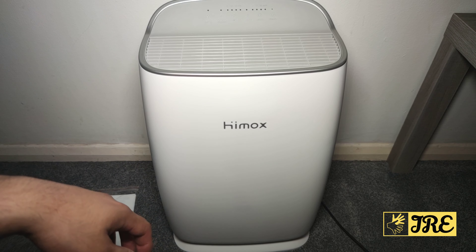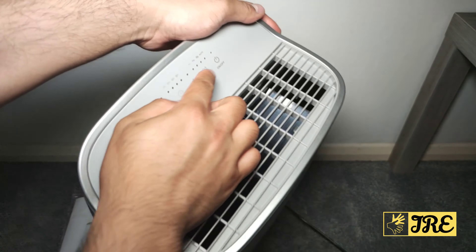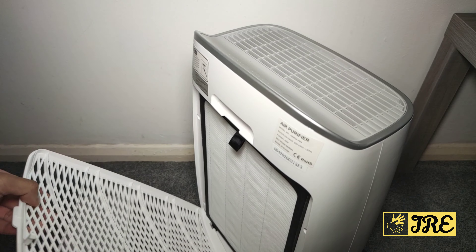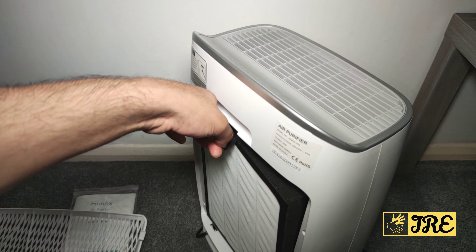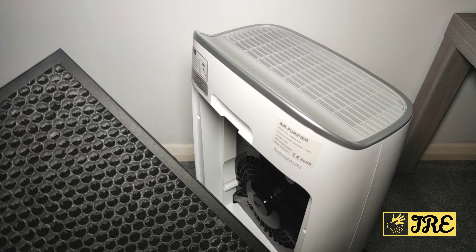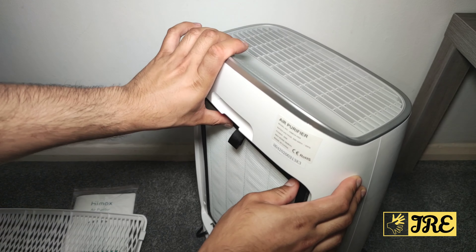It has a lot of features built in. It has a filter at the back — this whole bit is touchscreen as well by the way. At the back here it has the filter, so if you take this out it has these features here. If you open this up you've got a filter here where you can clean it, and you can see that it is designed to air purify.